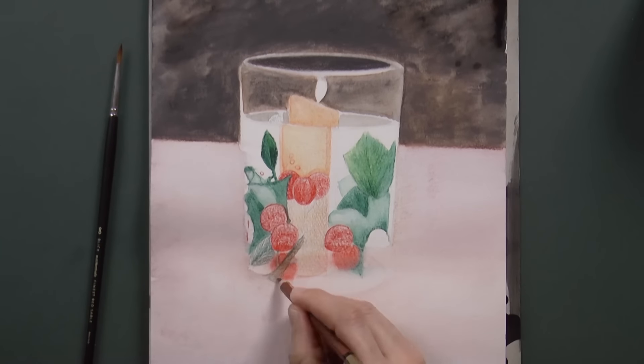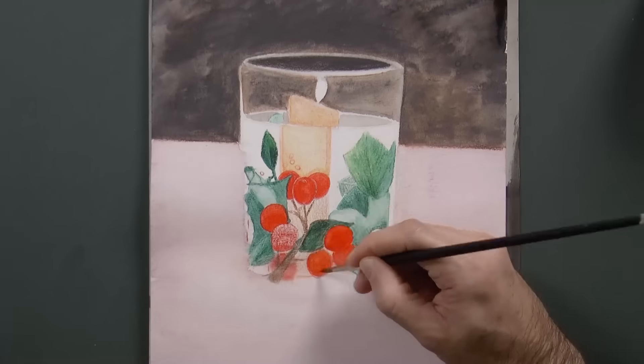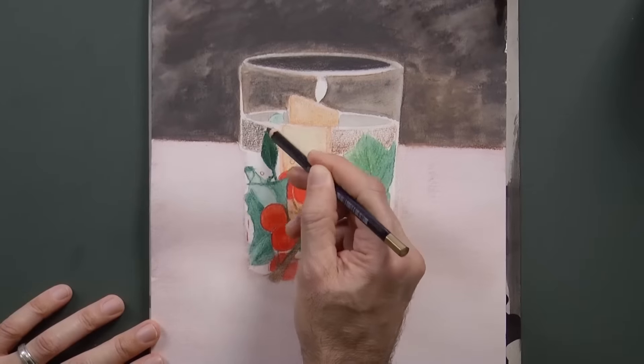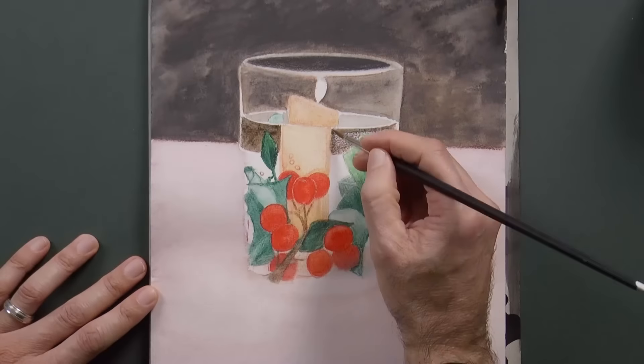Good! This is very fun! And I hope it results in a beautiful Christmas decoration. Let's reinforce a little bit more this tone, to then melt it with the water.